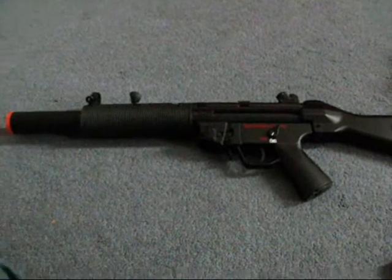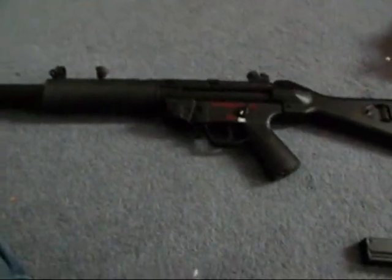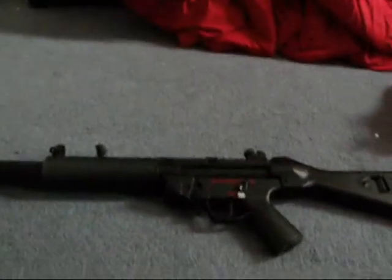This gun is very incredible to me. It is 950 RPM and 350 FPS. So that's pretty cool about this gun.